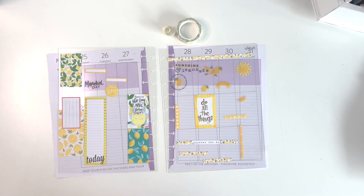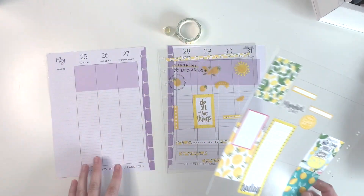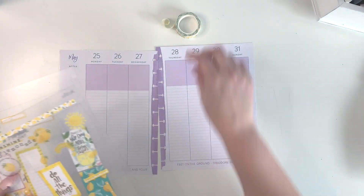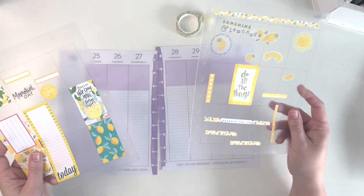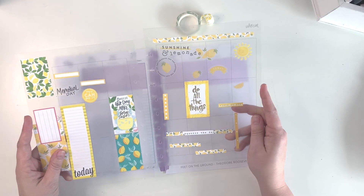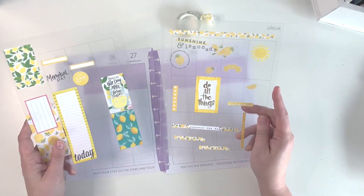Hey my beloveds, this is Amy from Beloved Plans, welcome back to my channel. Today I'm going to be doing a lemon-themed spread for the week of Monday the 25th, Memorial Day. This is going to be a super fun summery spread. I found some really cute lemon washi tape I'm going to use, and then I went through a lot of my different sticker books — color story ones, a horizontal one — and pulled out all the lemon-themed stickers that I could find.